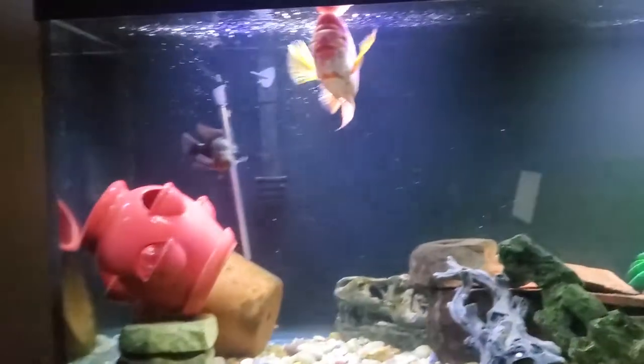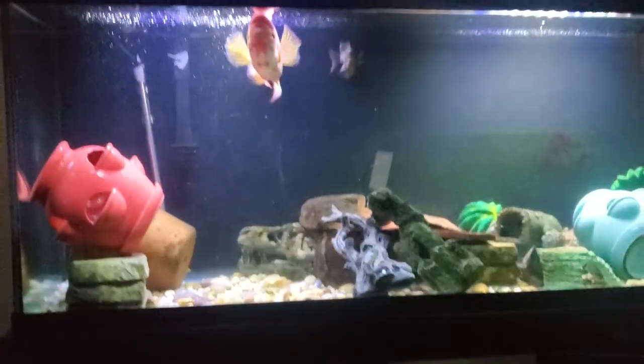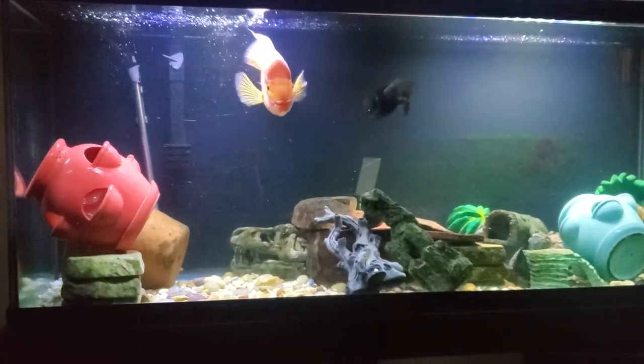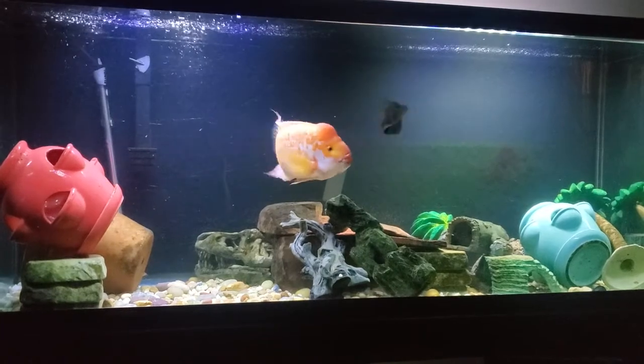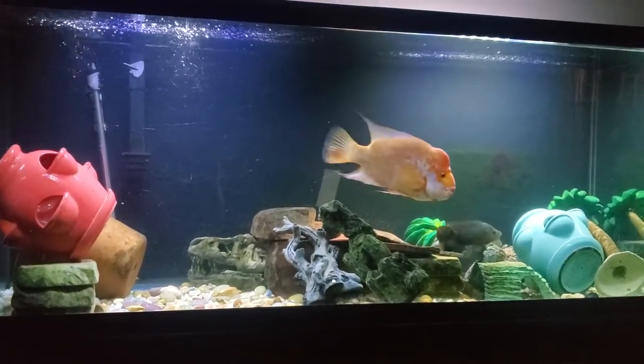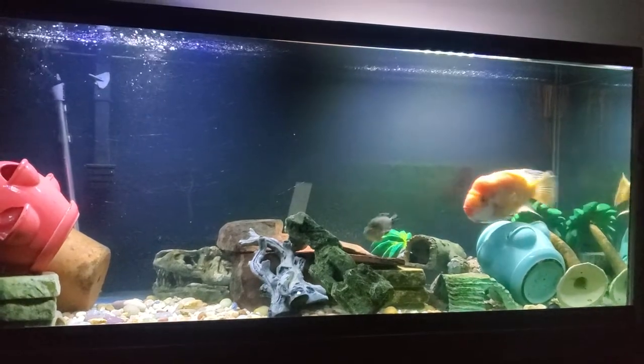Let me just show y'all — I'll do better to show you. I got some New Life Spectrum, the big boy pellets. I only feed my Midas cichlids pellets and that's about it.